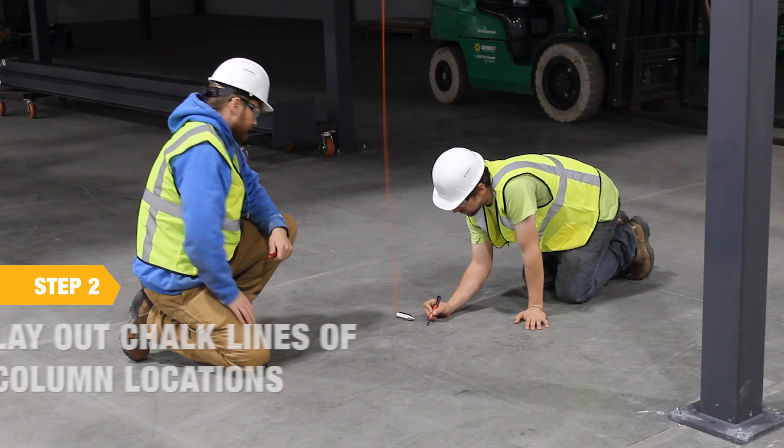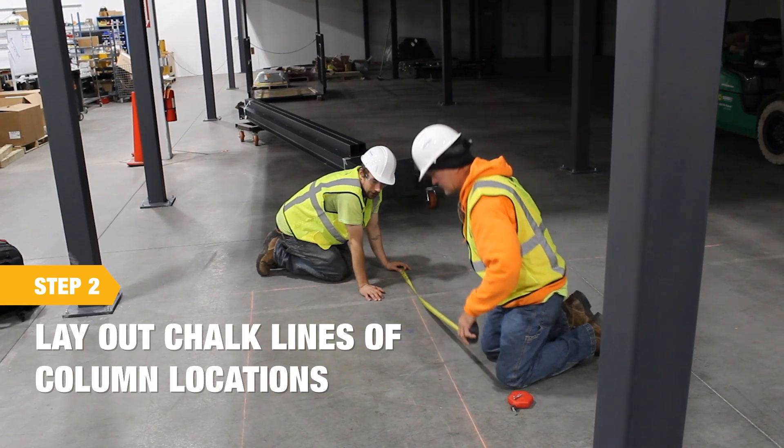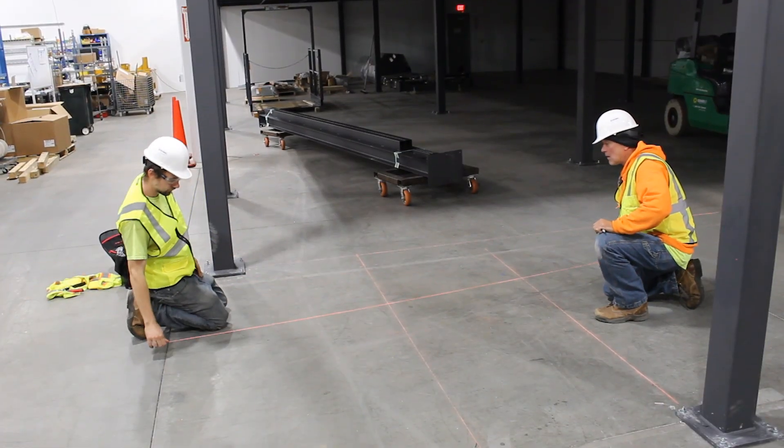Before starting installation, lay out chalk lines for the VRC's column locations. Ensure that all dimensions match the provided drawings.